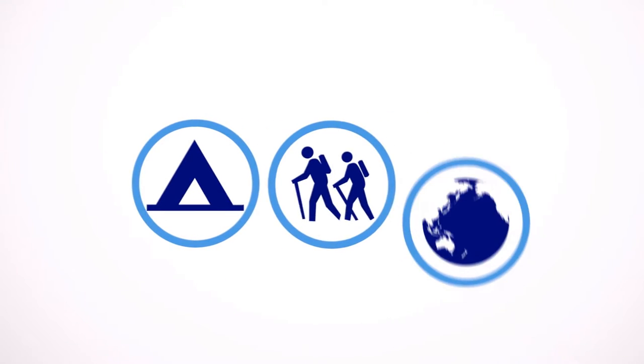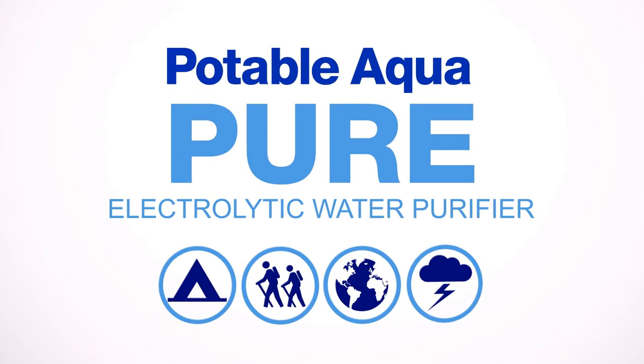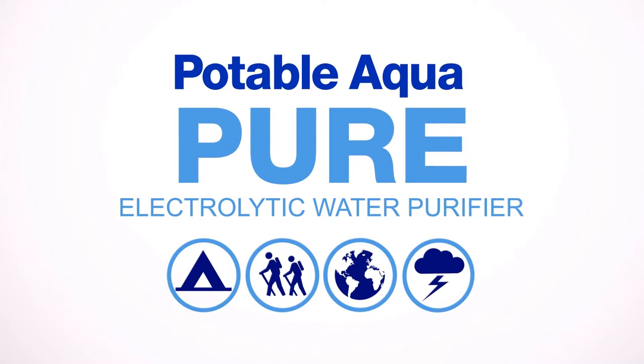Whether you're camping, hiking, traveling internationally, or preparing for natural disasters, Potable Aqua is the number one choice for water purification.